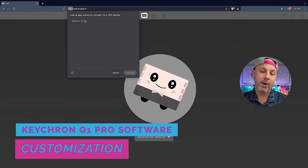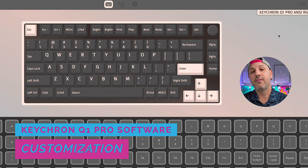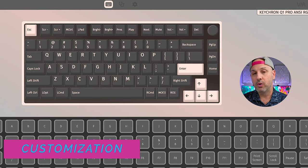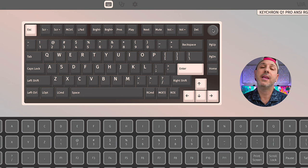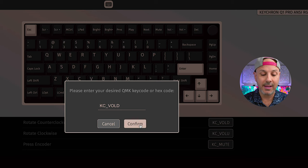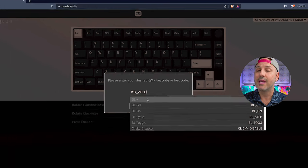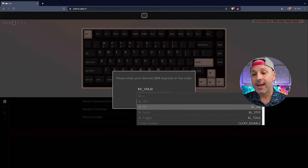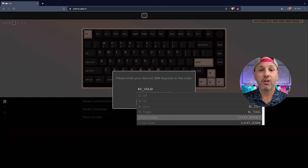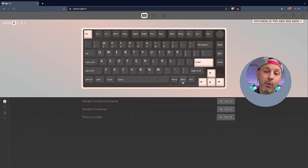You can further customize the keyboard software using the QMK/VIA software that is browser-based. You open up Brave or Chrome, plug in the keyboard into your computer, authenticate your keyboard, and you're up and running in just a matter of a few minutes. You can customize anything from the key bindings to the RGB lighting, test the keys, reset the keyboard — it's very self-explanatory and valuable software. You can even add macros to the keyboard as well.